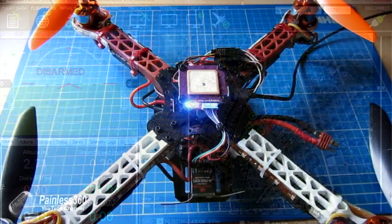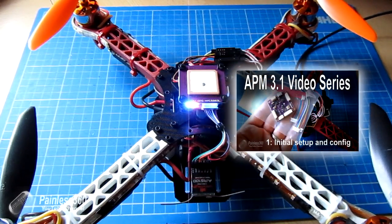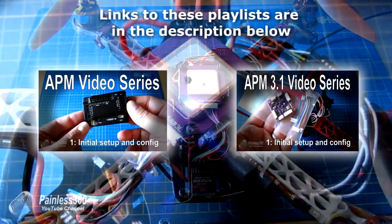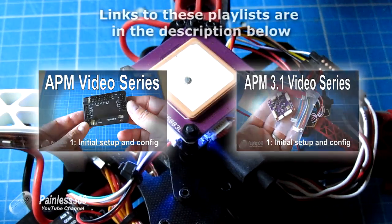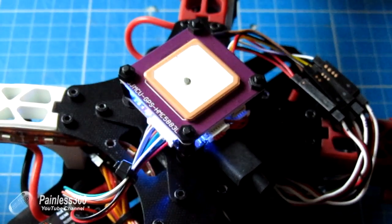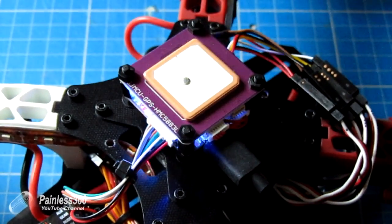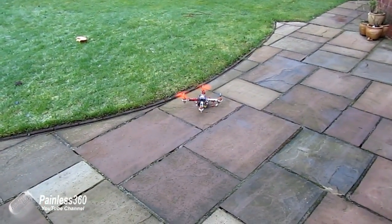Here's a little video of the quad that we built in the recent APM series. I have two series: one for the APM 3.1 and one for the APM 2.5, 2.6 and 2.7, that take you through all the things you need to know to get it flying, configured and tuned properly. This is the little one done with APM 3.1, and as soon as I fire up and arm the board, the motors are running.